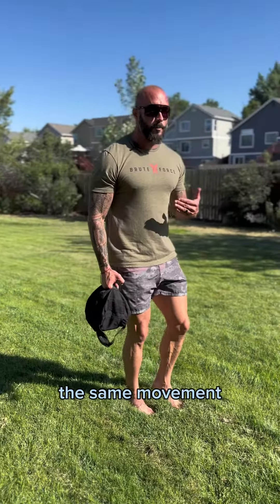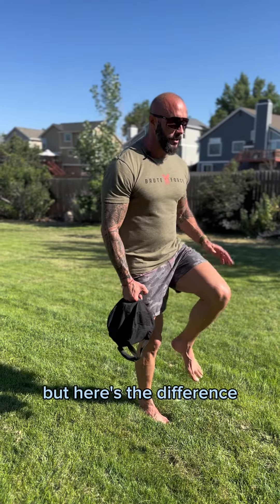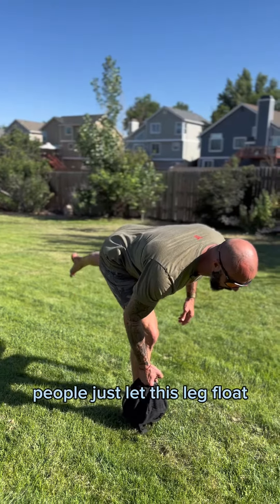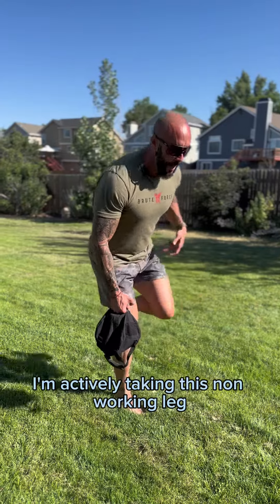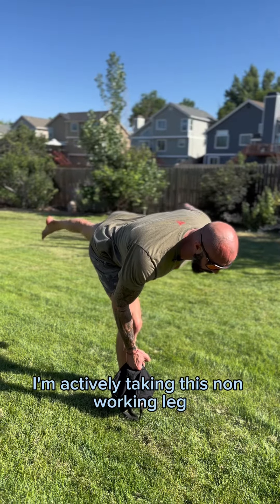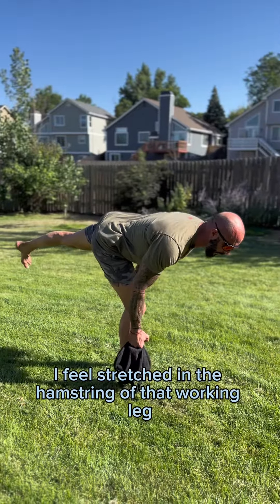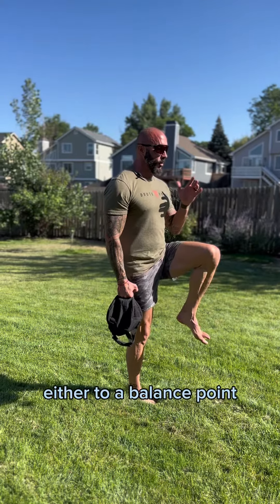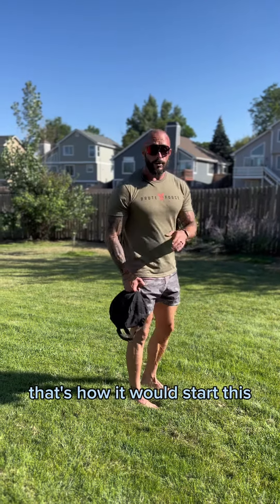Same movement — I'm just extending my hip, soft bend in the knee. Here's the difference: this non-working leg, I'm not just letting it hang out. I see this done all the time — people just let this leg float. As I hinge back, I'm actively taking this non-working leg and extending it to squeeze that glute. I come down just low enough till I feel a stretch in the hamstring of the working leg, then pull myself back up to a balance point, or if you need to, put your foot down. That's how I would start this.